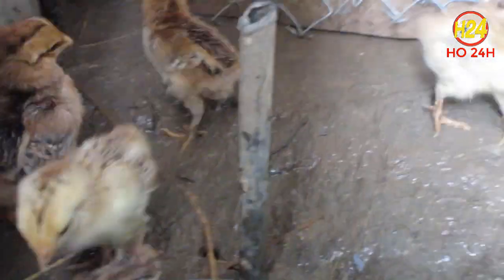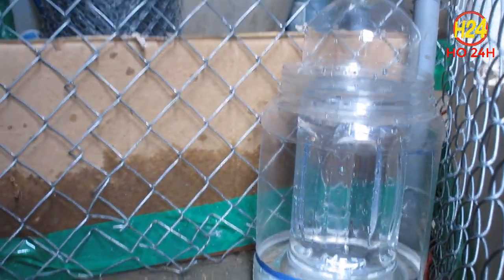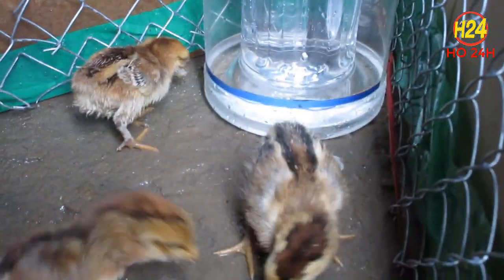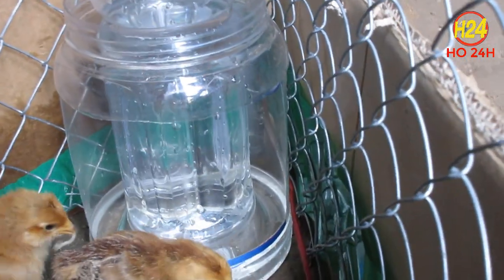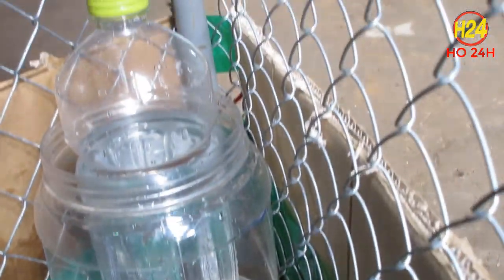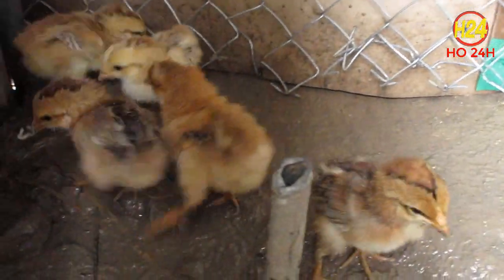Sản phẩm của mình đã thành công. Nhìn rất là đẹp, rất là gọn gàng, gà cũng hạn chế bay vào đó để tắm. Cái khay uống nước tự động xong rồi, vài bữa nữa chắc mình sẽ làm một cái khay ăn tự động luôn. Video đến đây là kết thúc, xin cảm ơn tất cả các bạn đã xem. Nếu các bạn thấy hay hãy cho mình một like, cảm ơn các bạn rất là nhiều, bye bye.